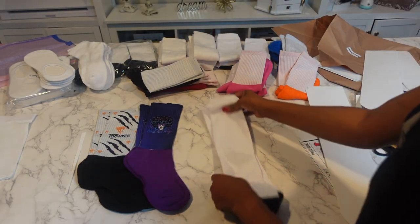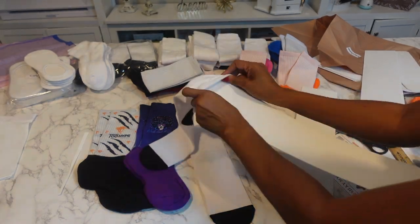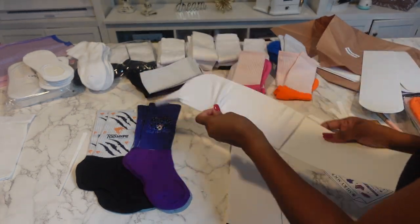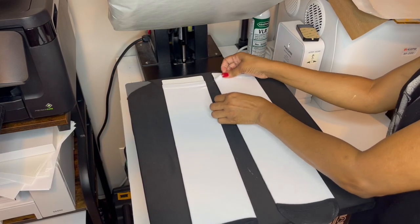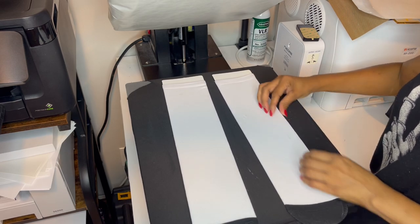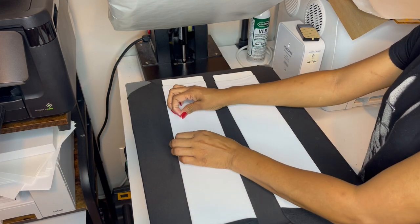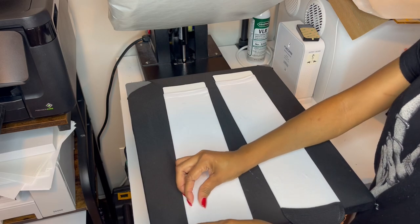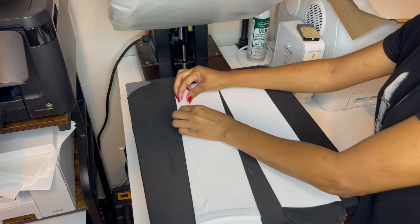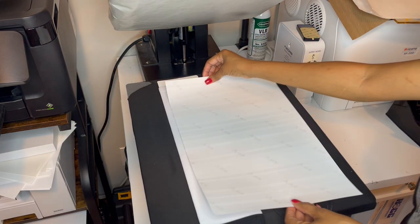Now we're going to do a pair of dress socks and you need to use these jigs. For this one, I'm going to make sure I pull over some because I want to make sure I get a full sublimation all the way around. So you just want to pull it up, pull the sides together on both sides so that when you flip it, it's sublimated all the way around.